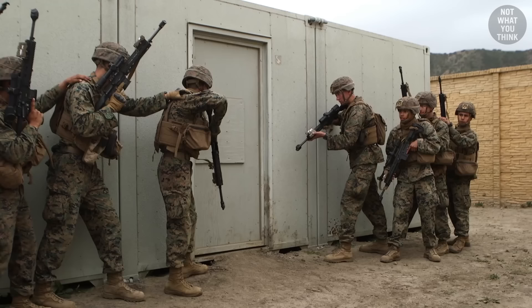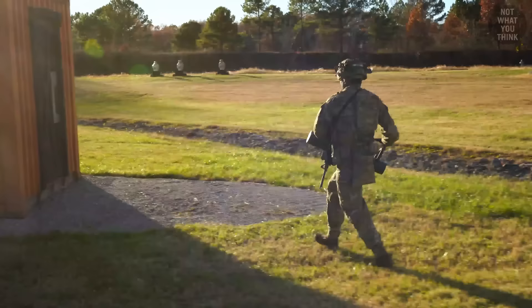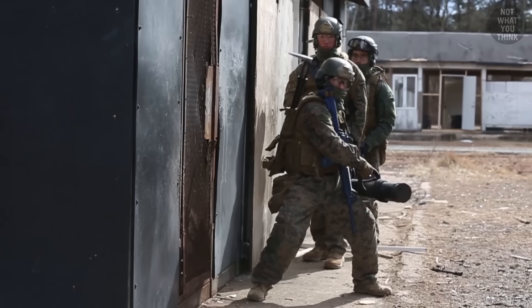The most common technique for manual breaching is a kick close to the locking mechanism of a door, which could potentially open a residential door. Mechanical tools like a sledgehammer or battering ram could help generate more force, but they can't open all types of doors. For example, the doors on commercial buildings are unlikely to be opened by a battering ram no matter how much you try — even if you get help, it still won't work.